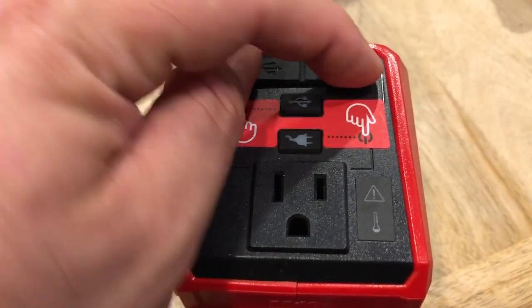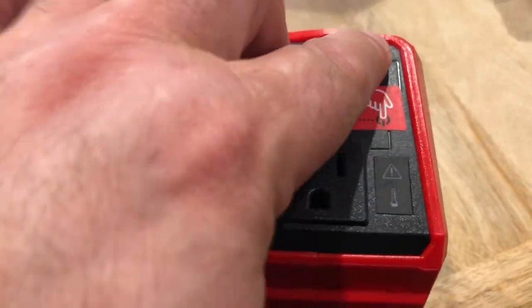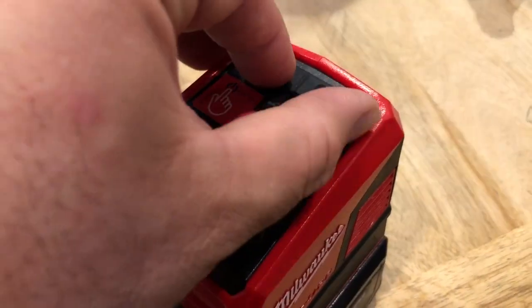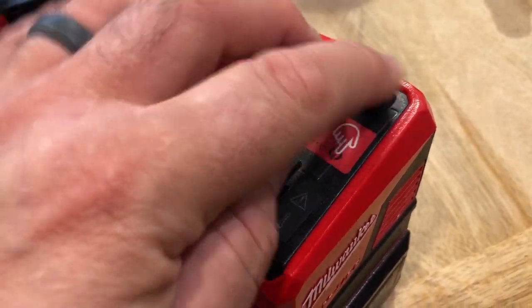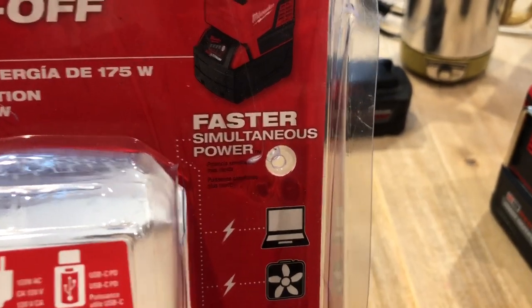I wish they would have put both buttons right here and had a more solid flap that comes down, maybe spring-loaded to seal it better, because that kind of flops up — I don't really like that part. But it says it's going to simultaneously power a laptop, fan, and cell phone, which is basically what you'd want it to do.